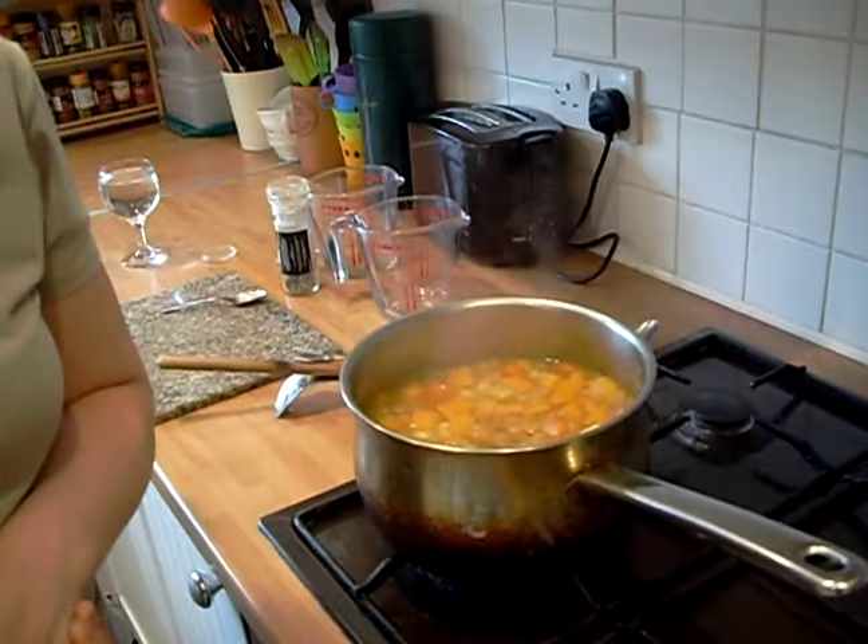It was a big squash and it was rock hard, so we've had it on about 40 minutes. Now it is soft, so what we're going to do is cool it and then blend it up. We've blended it and this is what it looks like.